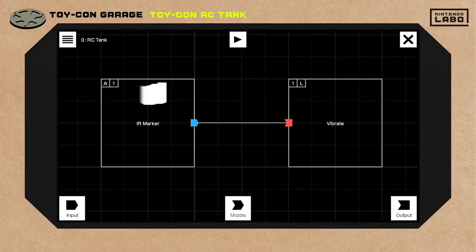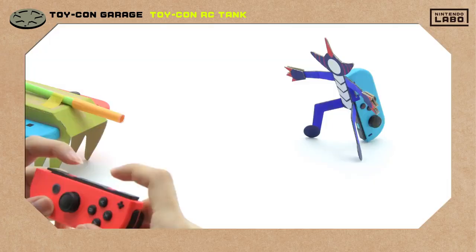Here's how we set the nodes. Can you believe there's a node for having the marker sticker in view? Let the showdown begin!